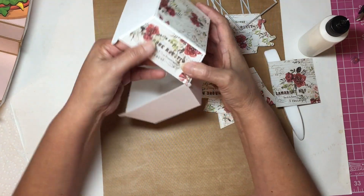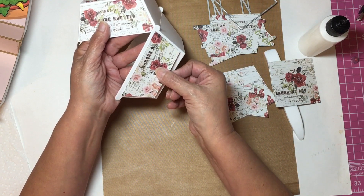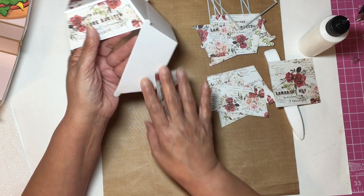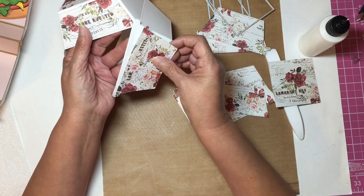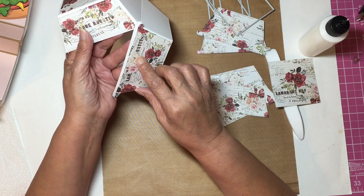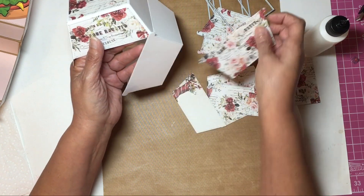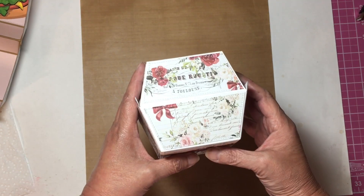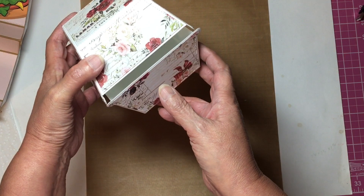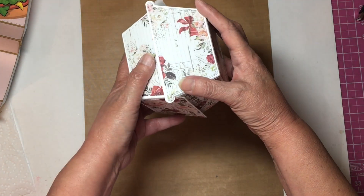One goes right side up and the other one goes the opposite way, so if you have directional paper you need to see what direction you are cutting. I am going to glue these layers down. I have covered my box all the way around the bottom.